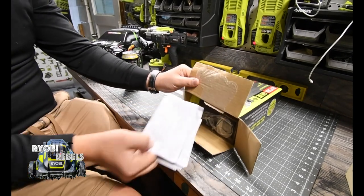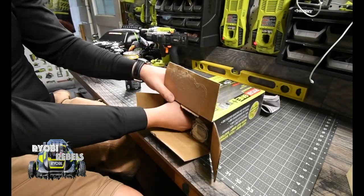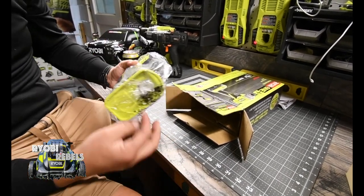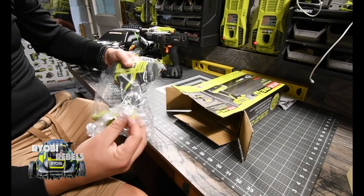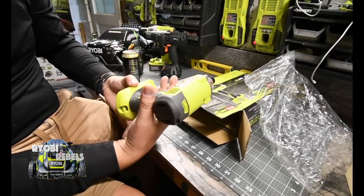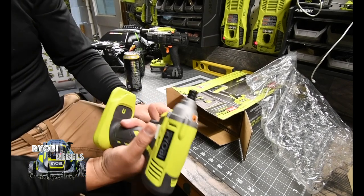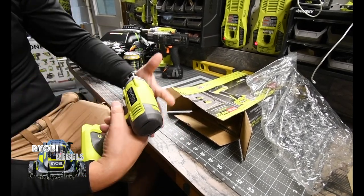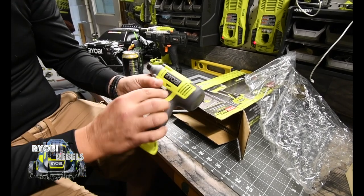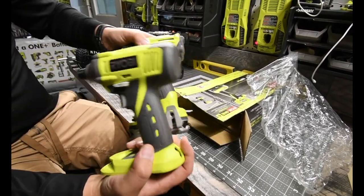The first thing it comes with is instructions — don't need that. It's an impact driver. We got the tool. This looks so much better than the ones on display at Home Depot because this is brand new and clean, and the rubber grip molding is brand new. Every time I see this at Home Depot it's all messed up, so it actually looks awesome brand new. Of course this is old school — it's an old-style grip, not like the hammer drill style.